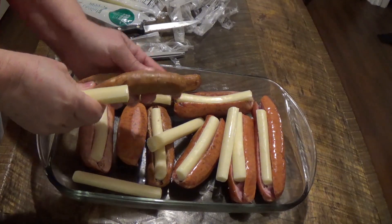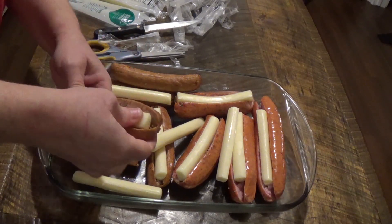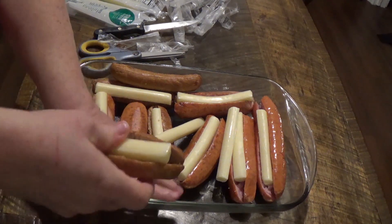You take the string cheese and stuff it down into the sausage.